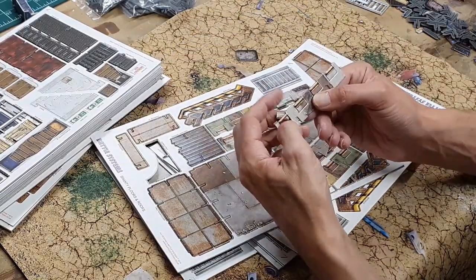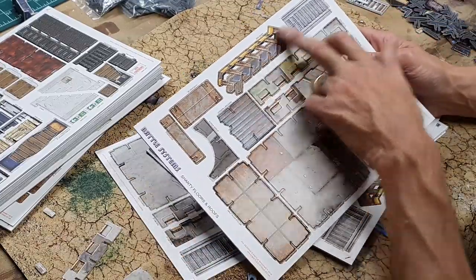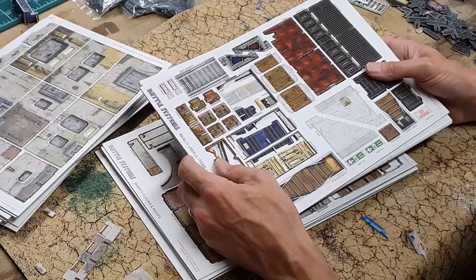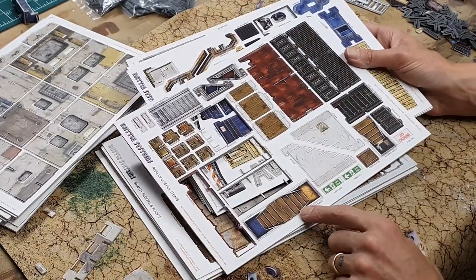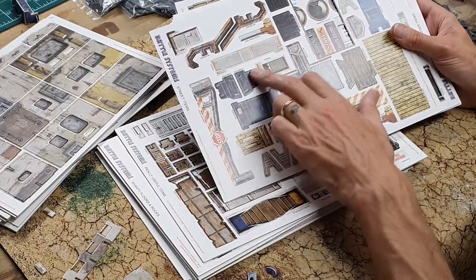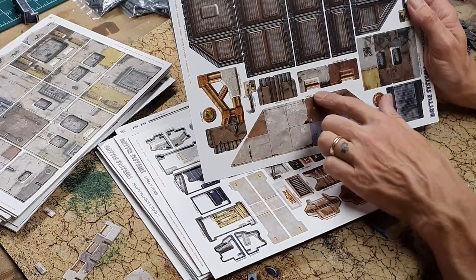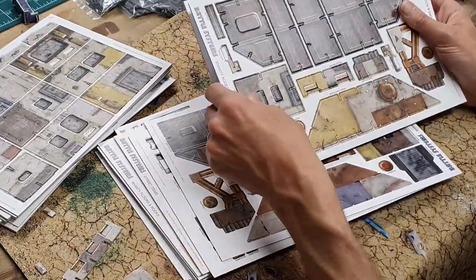You've got railings here that you can pop out, and very quickly you can pop those details out. I really like that because it starts making the terrain a lot more interesting and broken up. You've got stairs on here as well plus barricade walls, so all these pieces can go together. Then there's a special one designed so you can do angular pieces, meaning when you make your buildings they're not completely square, which I quite like.